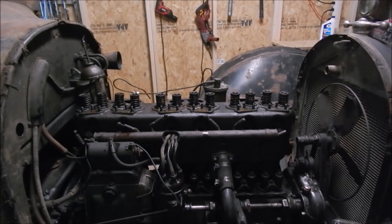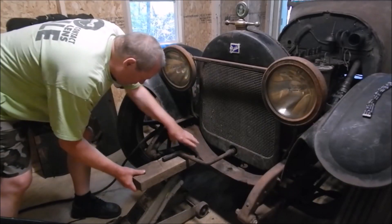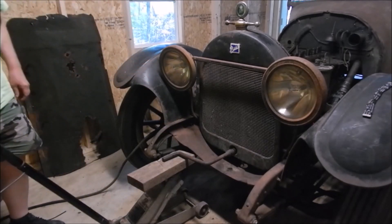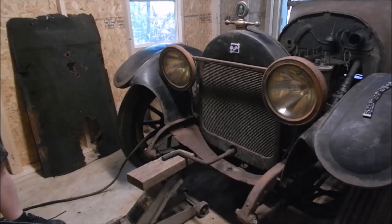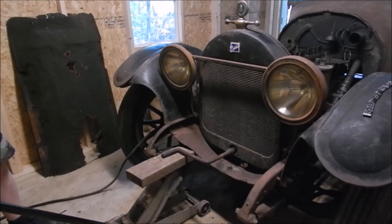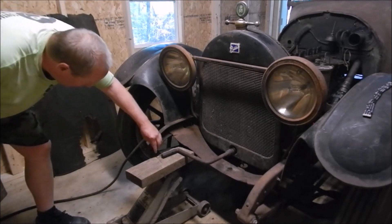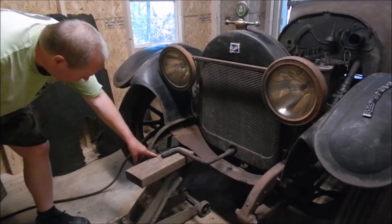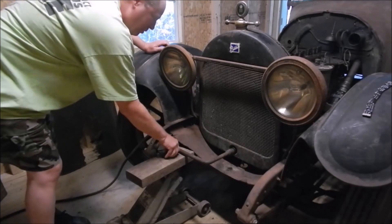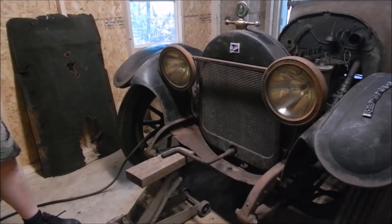I put the spark plugs back in so the acetone doesn't evaporate or cause issues inside there. I've got this starter crank and I'm going to put about 300 pounds of pressure on it — not too much, I don't want to break anything. I've got the top of this wood braced against the nut there. I've got a lot of pressure on that starter crank. I'm just going to let that pressure sit until the acetone dissolves whatever it's going to dissolve.